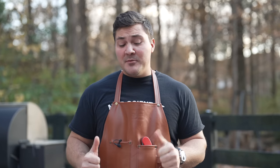Hey guys, welcome to Mad Scientist BBQ. I'm Jeremy Yoder. Today I'm doing something that is long overdue — I'm going to show you my favorite way to cook a pork belly.